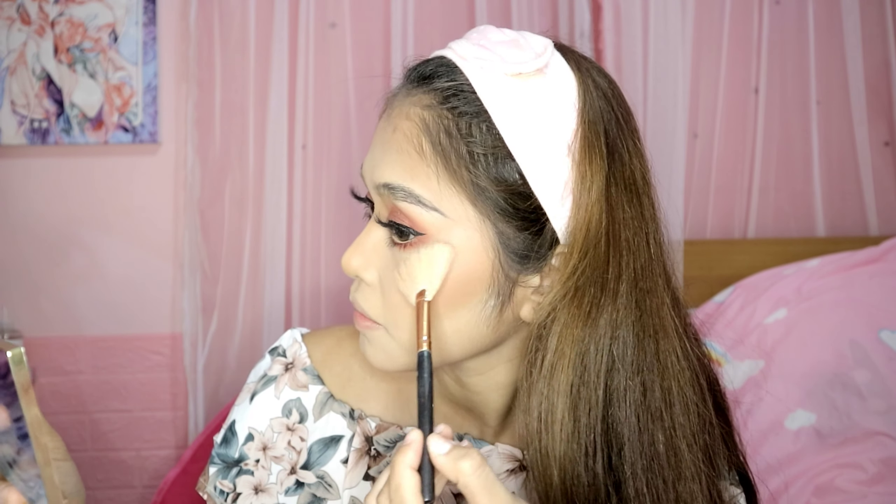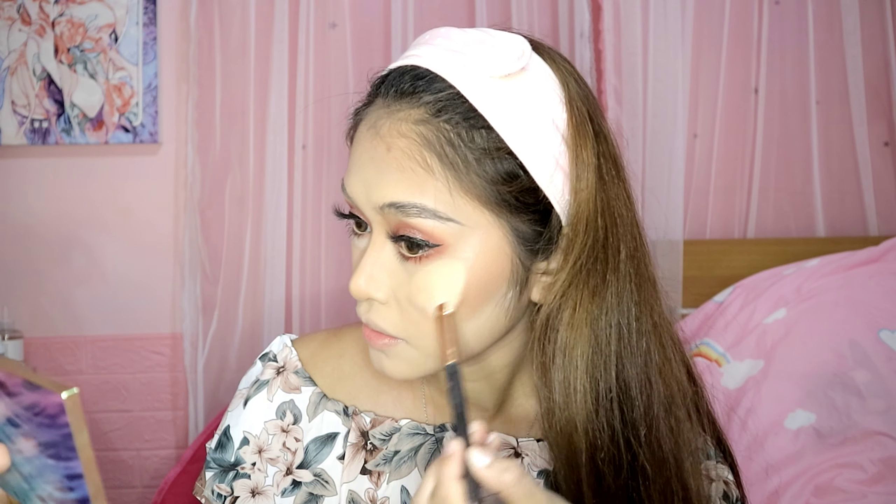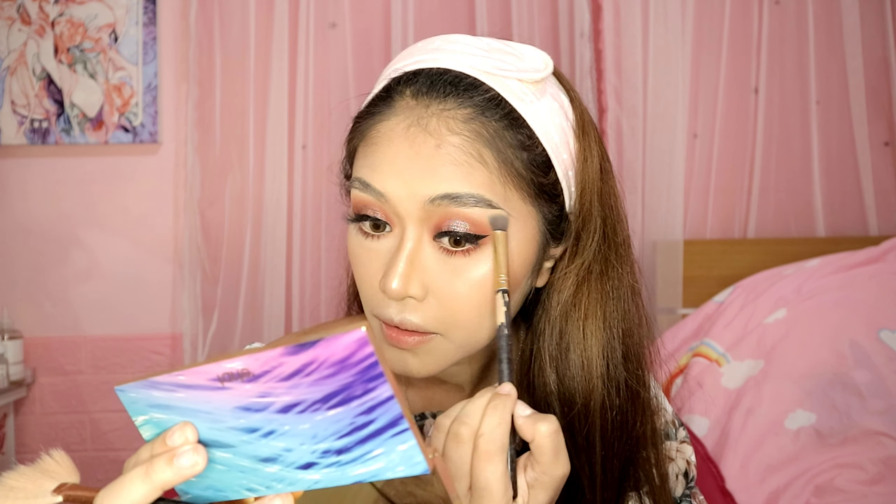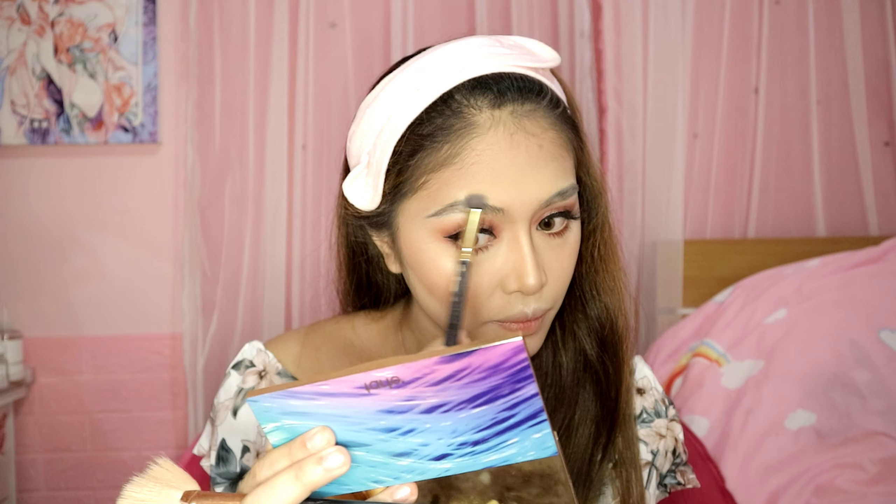Next will be our highlighter. I got this new makeup from Tarte — High-Performance Naturals, it's the Rainforest of the Sea Volume 2. Thank you Ate Johnny! Let's make our future bright — joke! Apply it on the cheekbones, then highlight the nose line, then the cupid's bow, and the brow bone. Shining, shimmering, splendid — so glam!